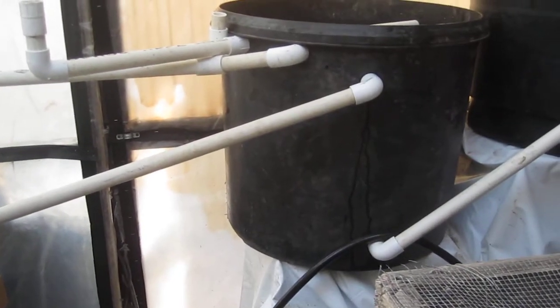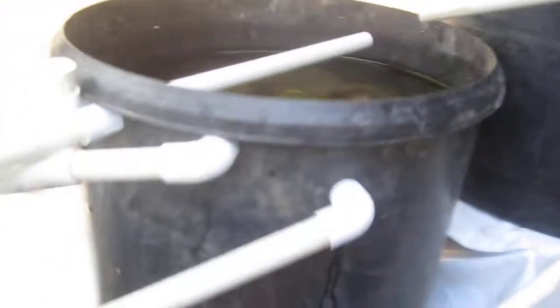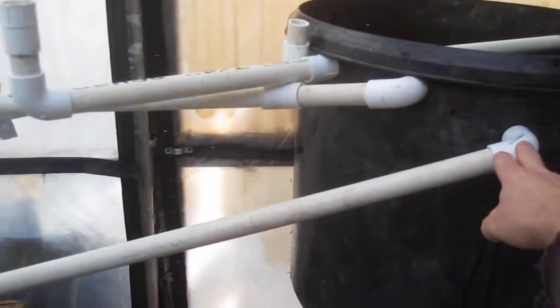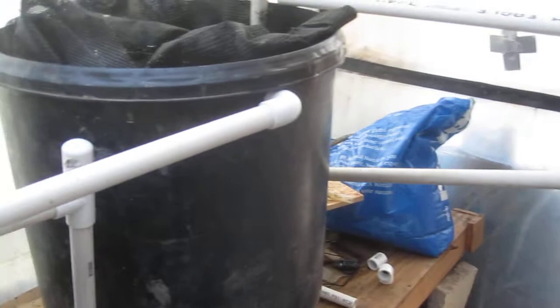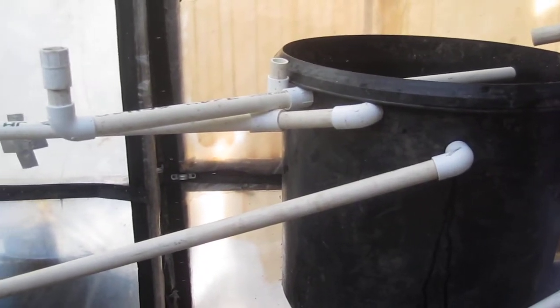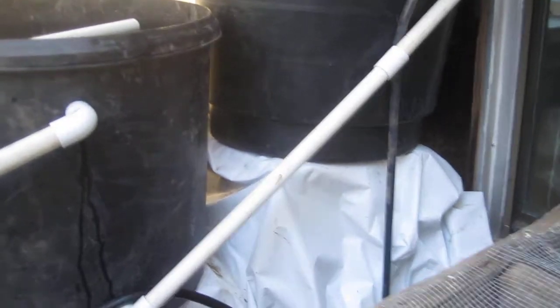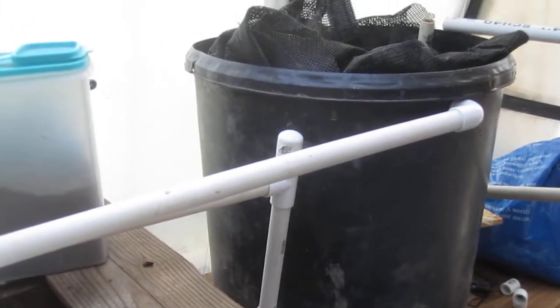From there it goes down to this second filter, which is full of lava rocks. It filters mechanically by getting chunks out, and also creates lots of surface area for bacteria to grow. Then this main tube goes down to my third biofilter. These other pipes are all redundancies in case the main pipes clog — I'd definitely recommend two-inch or bigger pipe if you ever build a system.